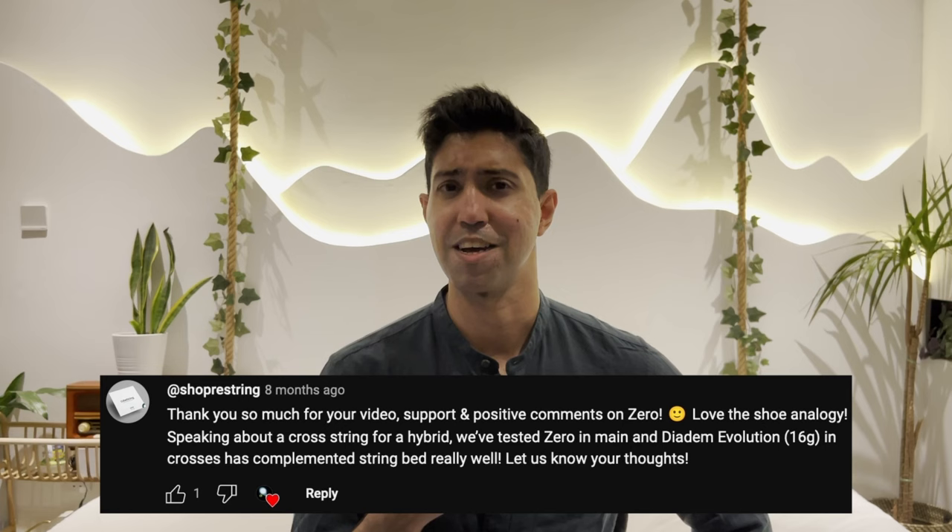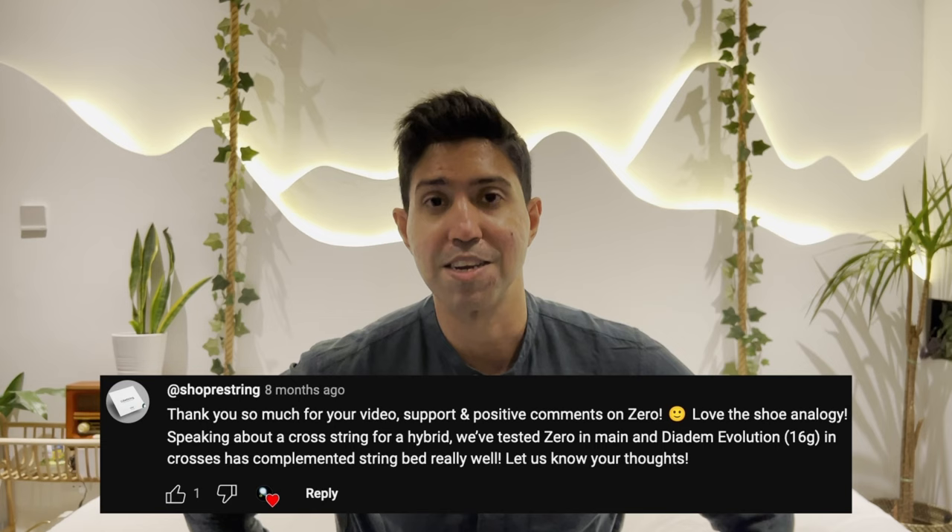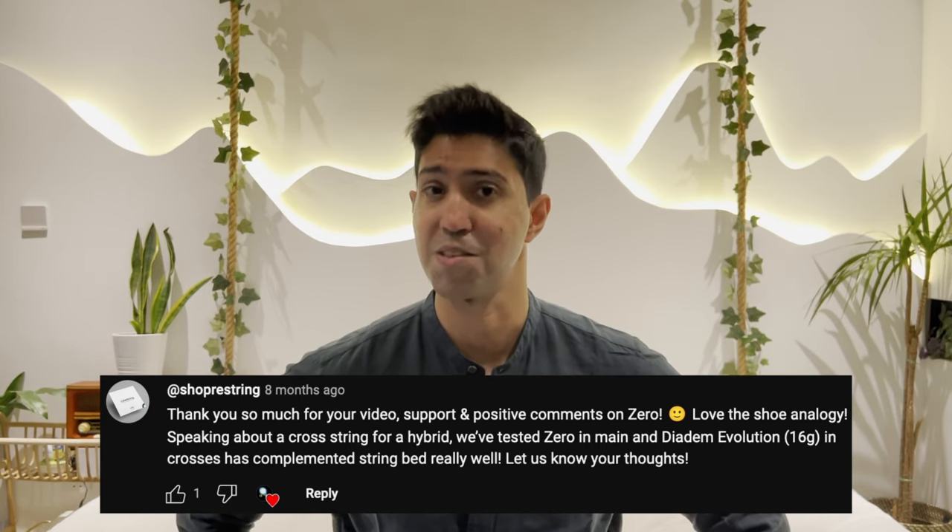Maybe I can start a viewer recommendation series where I test your suggestions and review them on this channel. Let me know what you think. Actually, ReString themselves suggested a hybrid setup, so to start I'm going to be all over that. That is the very next review coming up, so I'll see you in the next one.